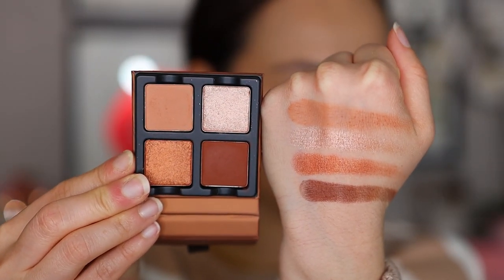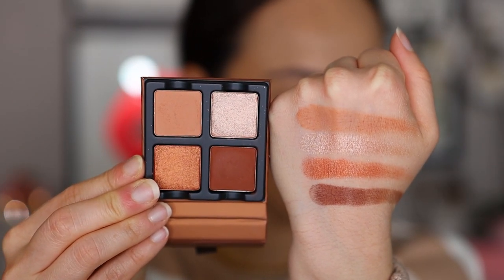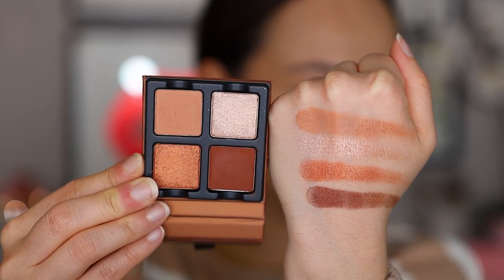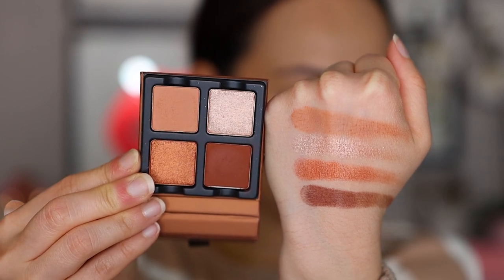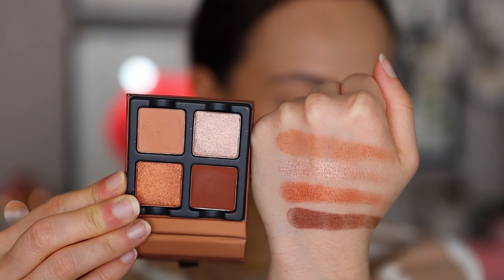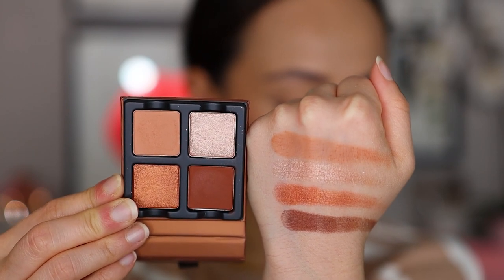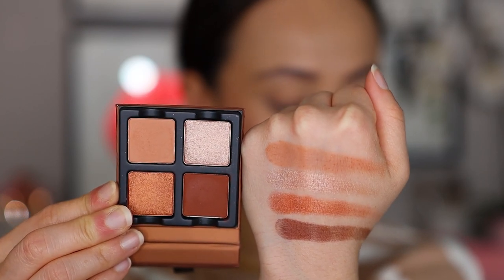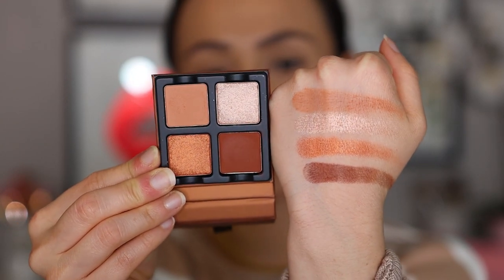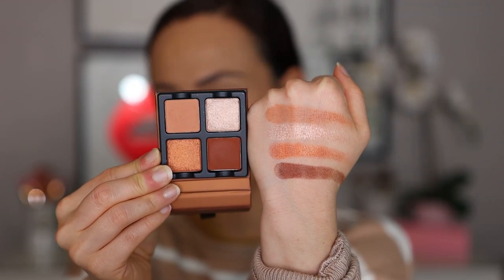From top to bottom we have Café Crème, a terracotta nude matte shade; Pêche, a rose gold nude with a shimmer finish; Orange Sanguine, an orange copper with gold reflectivity; and Ganache, a milk chocolate brown with a matte finish. So if you're more into warm-tone neutrals, I think this is going to be the quad for you.